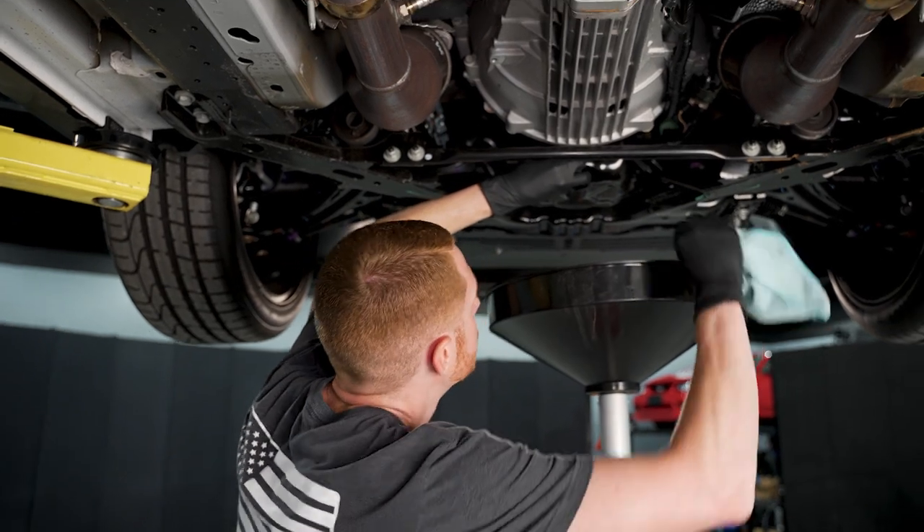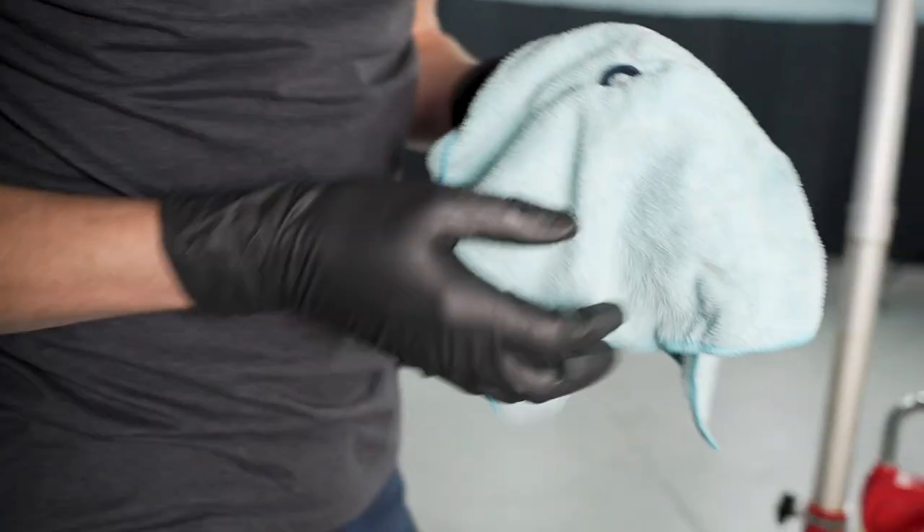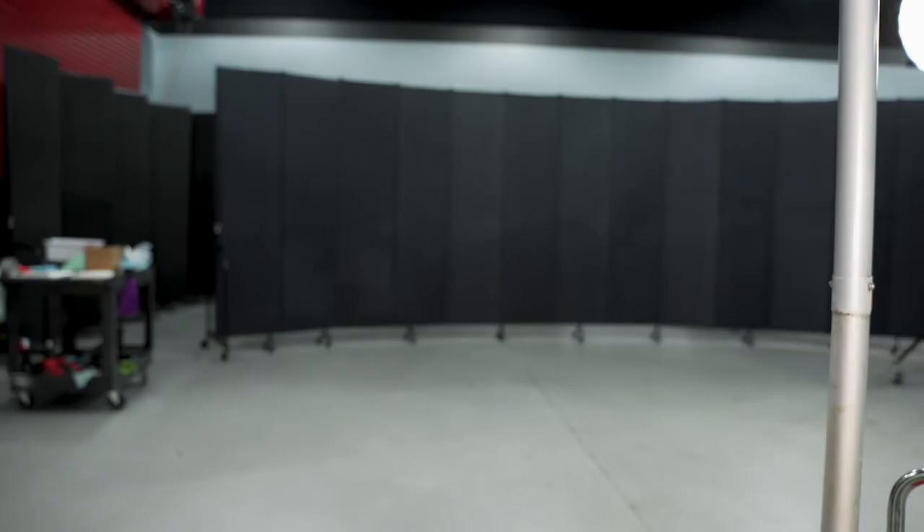This is kind of slow to a run so I'm going to go ahead and grab this gasket off of here, clean it up, and then set it back in the bolt.